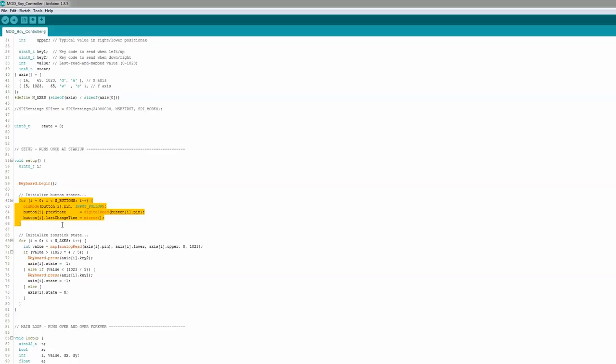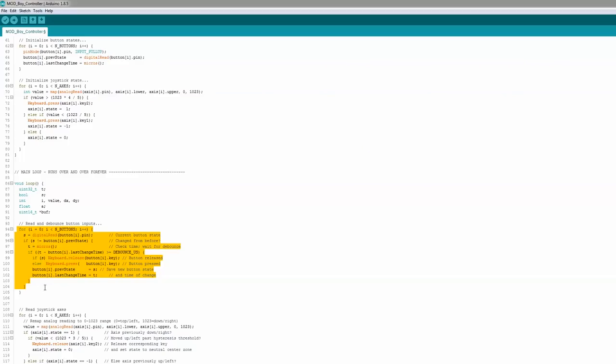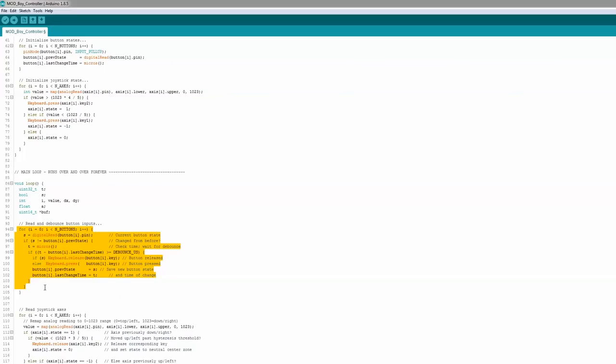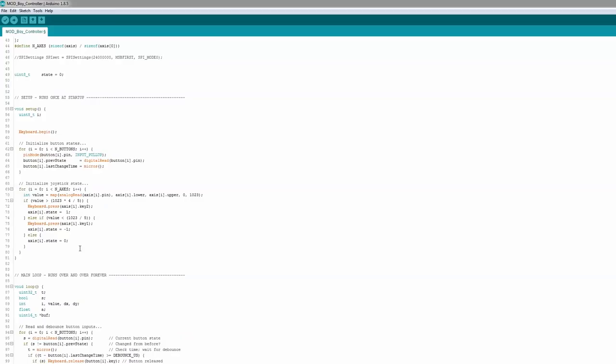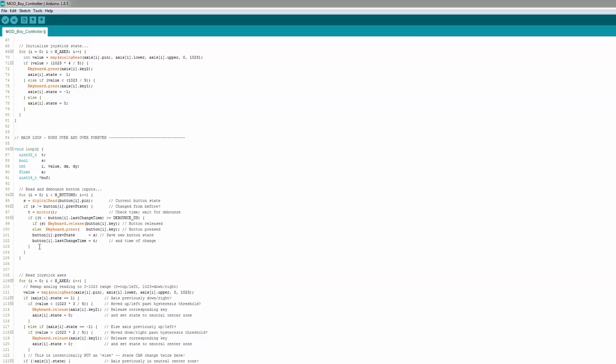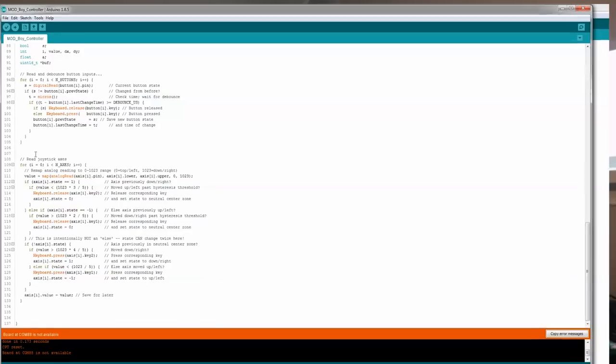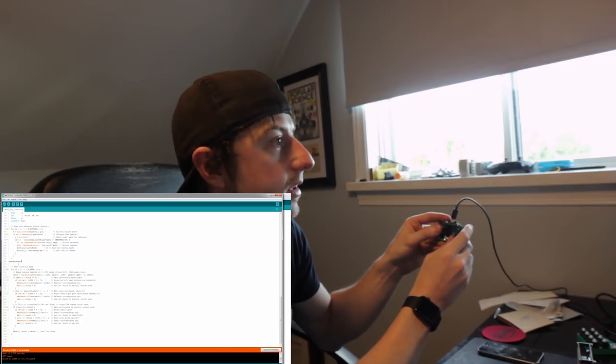We define the joystick and map its positions to left, right, up, down keyboard presses — so the joystick acts as directional buttons, which works great for keyboard-based games. All buttons are defined as internal pull-ups since there are no resistors on the board. There's also debounce logic — 400 microseconds — so the Arduino doesn't register multiple presses for a single button push. The result is that pressing any of these buttons sends the corresponding arrow key, so the device acts as a USB keyboard.